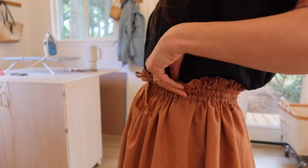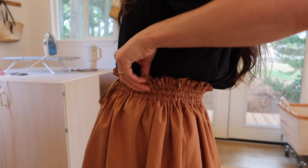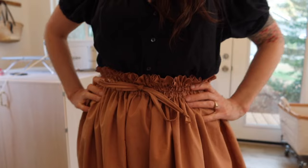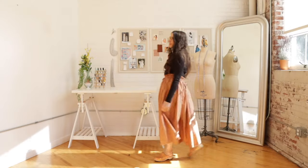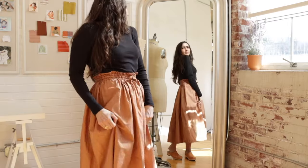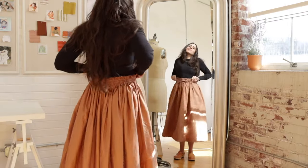That's it! I love the way the skirt looks and how it feels. It's really comfortable and can be a breezy skirt in the summer or a great layering piece in the fall and winter — you can wear it with tights or sweaters. It's going to be a great year-round addition to my closet.